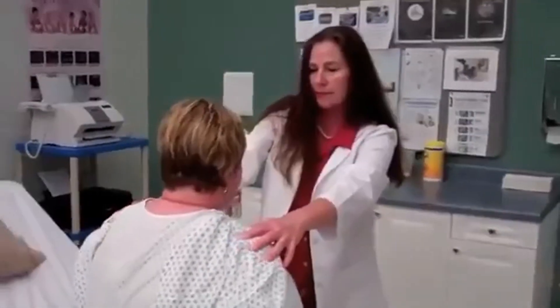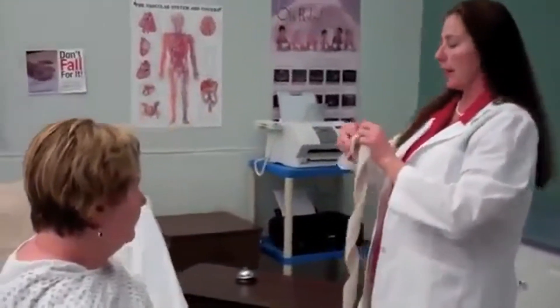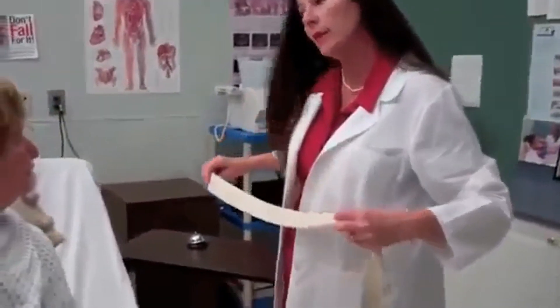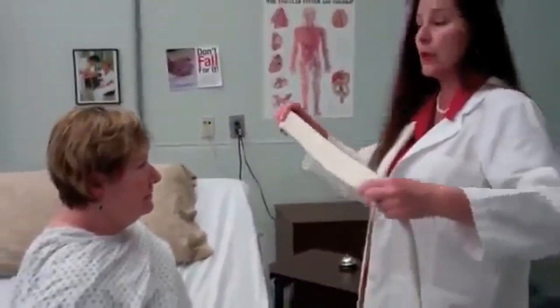Do you have your balance? Yes. I'm going to go ahead and put this belt around your waist. It will be a little bit snug at first.